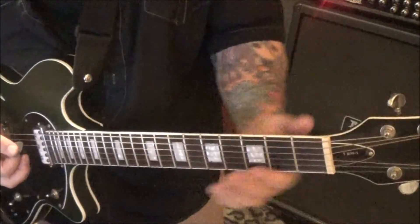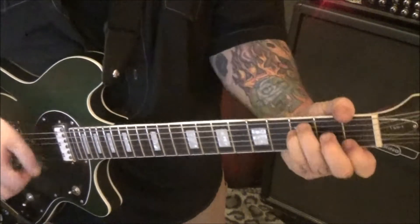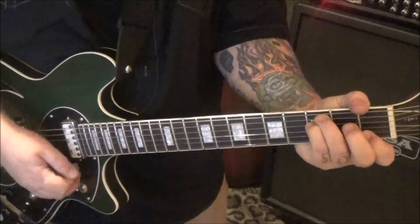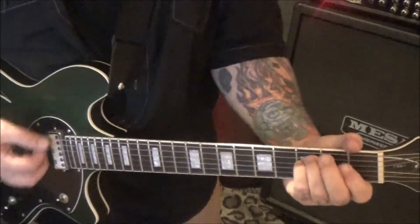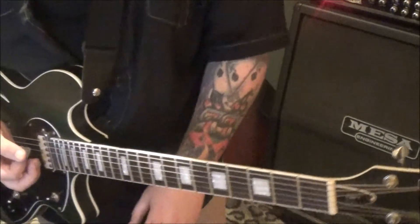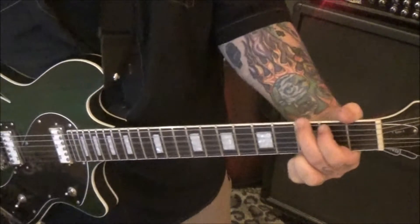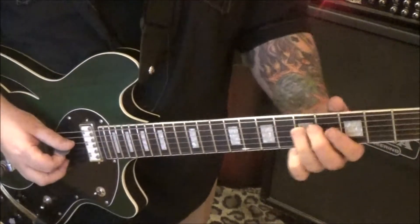At the end of the second time, strum the G twice — you're going to repeat it all. And then you'll see the second time on the G, hold it longer. You'll hear what I mean. And then you're back to the solo — no slide off the 10A.